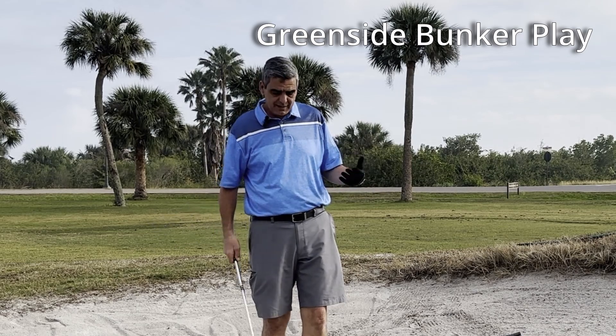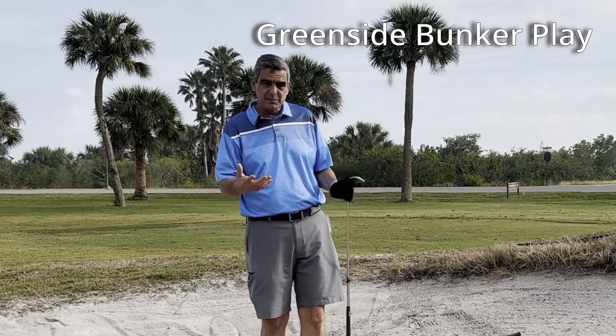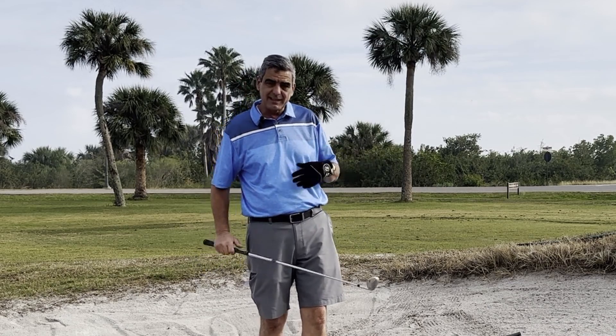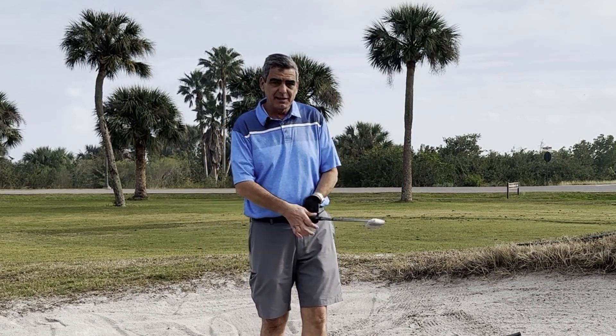I'm going to give some tips on getting out of sand traps. This is by request by a viewer named Marie. Thank you so much for sending in the request — she asked that I give a few tips.